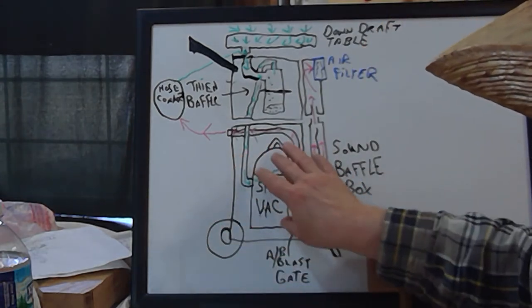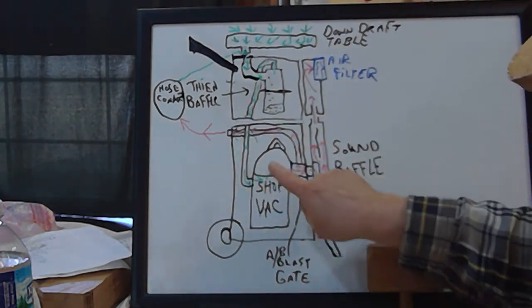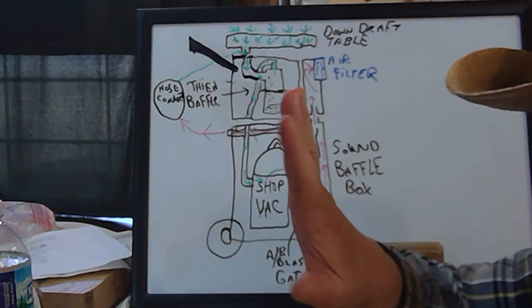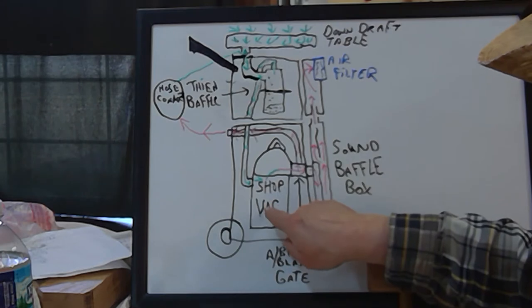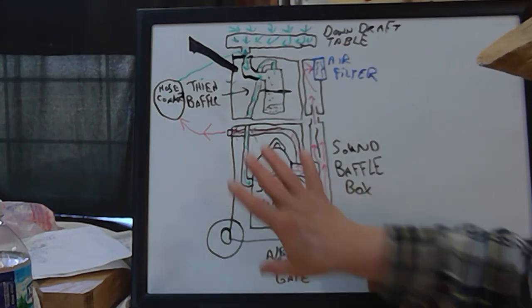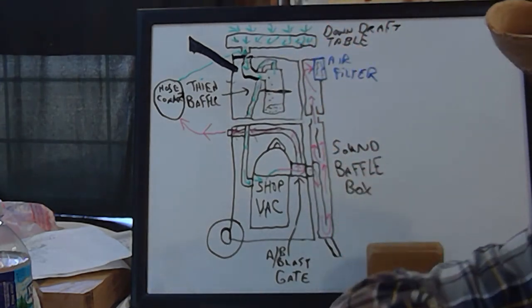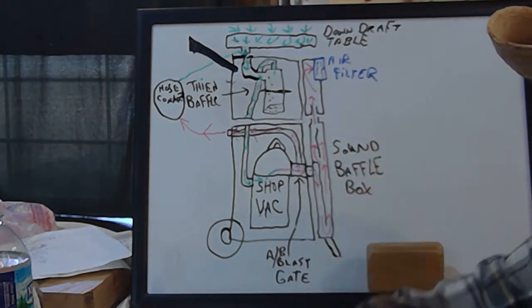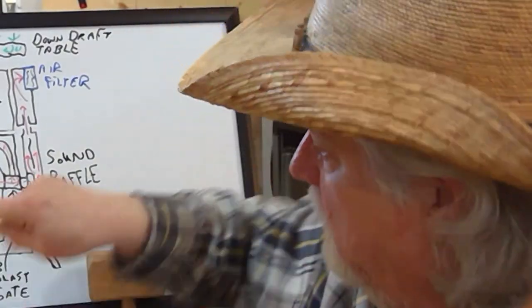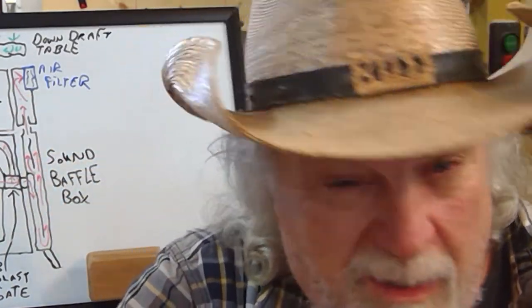Each of these four boxes I'm going to create will have their own door opening so you can easily get in and either work on the shop vac or pull it out completely. I'll have doors so you can clean them out, and especially on a couple of them I'll also have some kind of view window to make sure debris isn't filling up and affecting how clean it is.